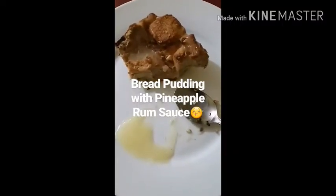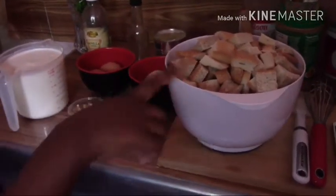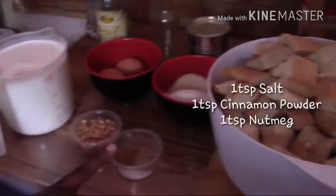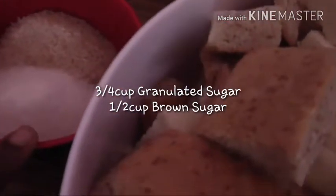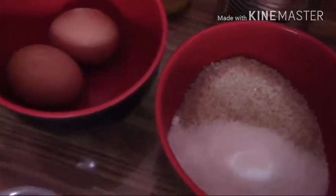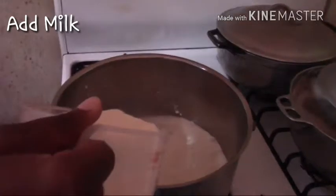Hey guys, welcome back to another video. Today we'll be making bread pudding with a pineapple rum sauce. First we have bread, cinnamon, salt, and nutmeg, honey roasted peanuts, whole milk, sugars — granulated and brown — two whole eggs, vanilla extract, almond extract, and a can of evaporated milk.